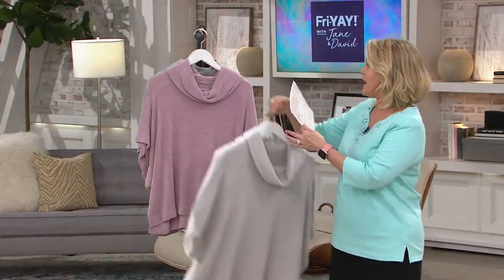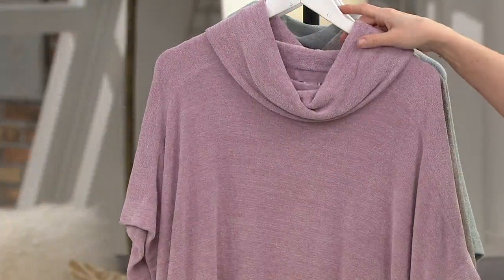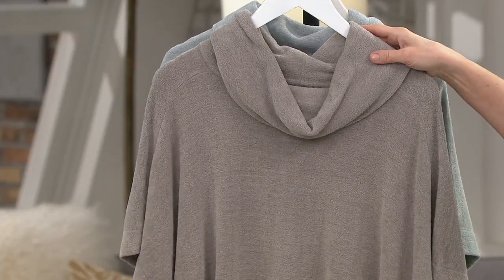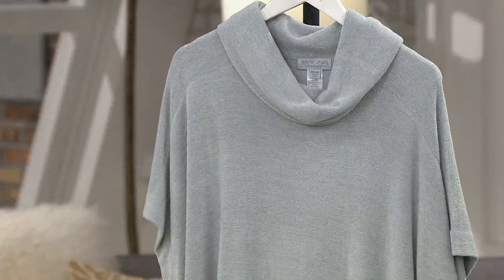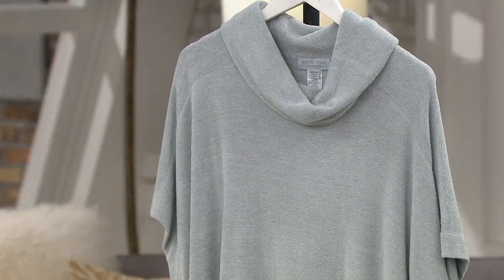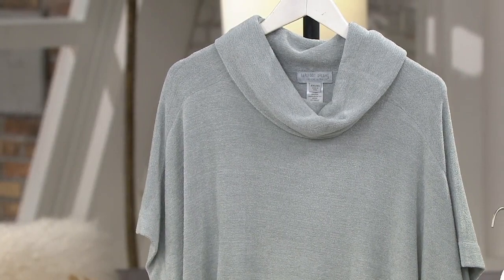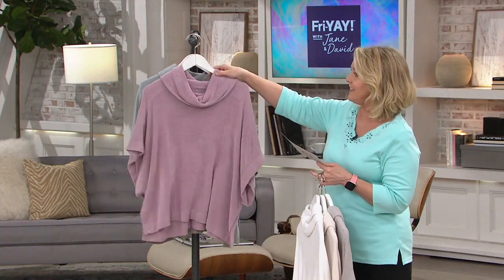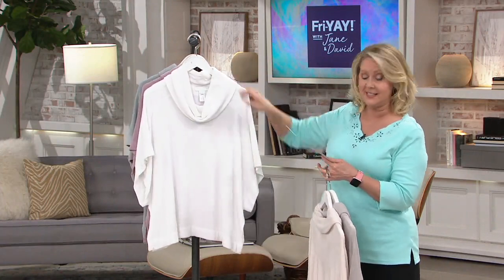Then we move into some beautiful colors. This is the orchid right here. We also have beach rock, which is a great one — it's like a beautiful taupe. And then we have blue water, which is a soft, easy blue with almost a hint of aqua to it.